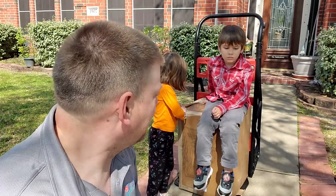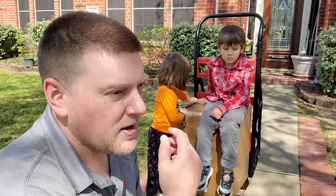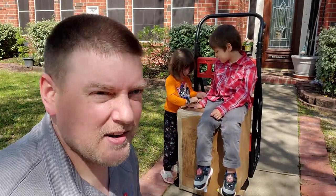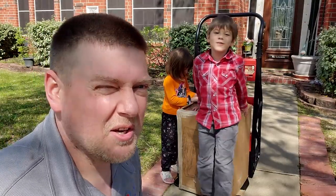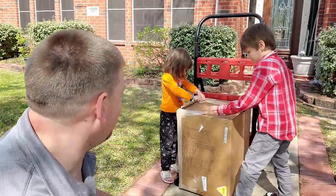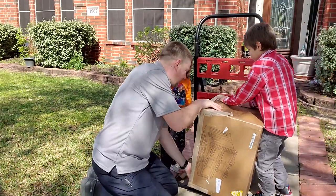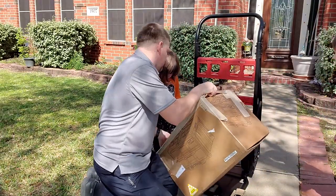Let's go ahead and open it right now. I got two of my helpers — they're multiplying. I better hurry up and open it before a third one shows up. Let's do it — you ready? All right, I'm opening the box. First off, let's flip this guy down on its face, okay, just like this.